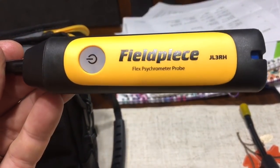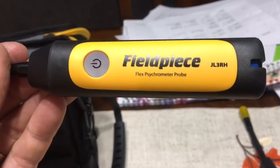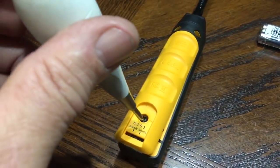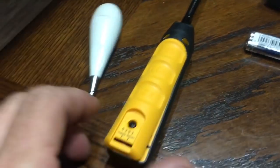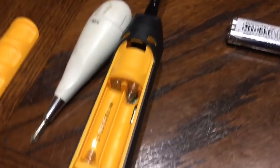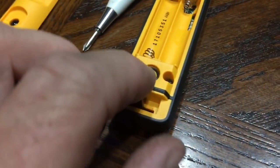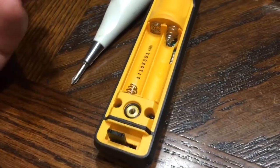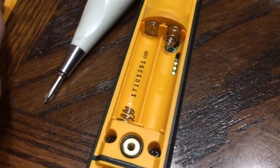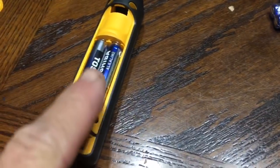Let's get the batteries in there and see how that goes. For the enthalpy one first, you're going to loosen this up — I'd already pre-loosened it. You lift up; it does have a little tab on the end there, it comes out and that's where the batteries go in. That's what the inside of the case looks like. Each probe only takes two batteries.